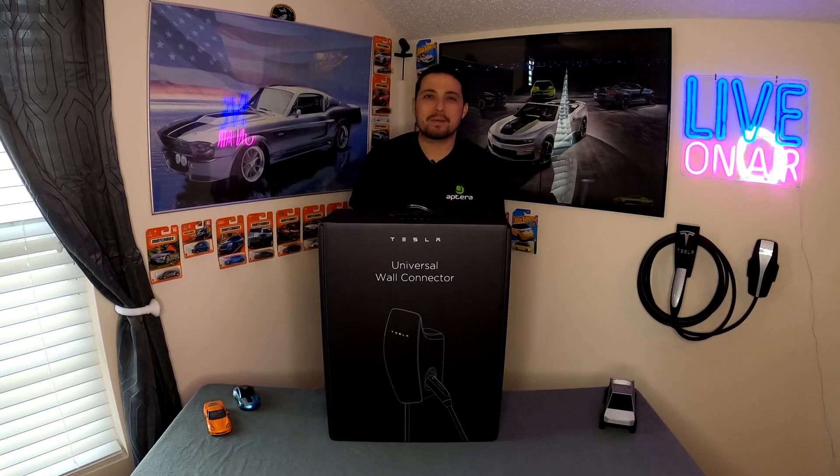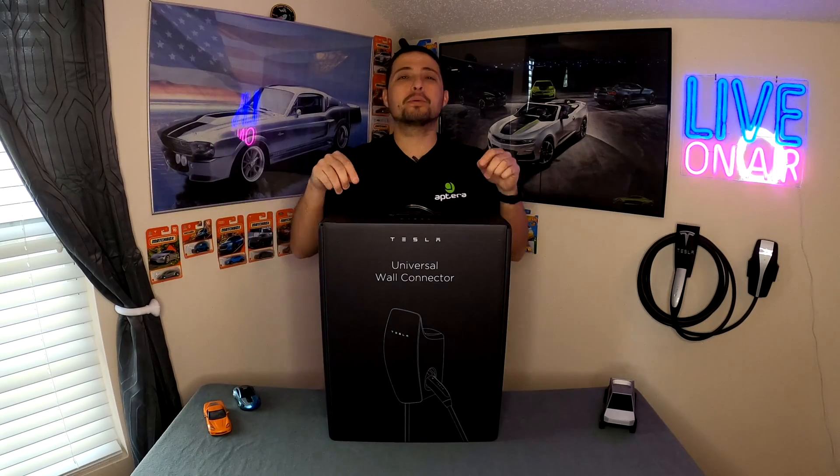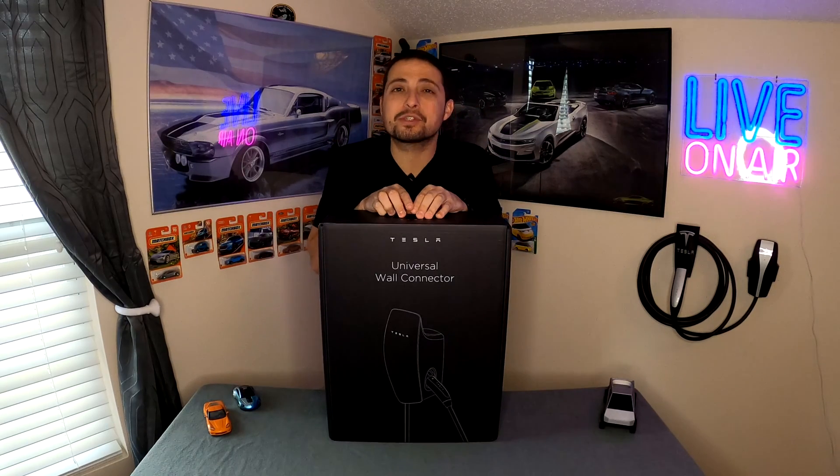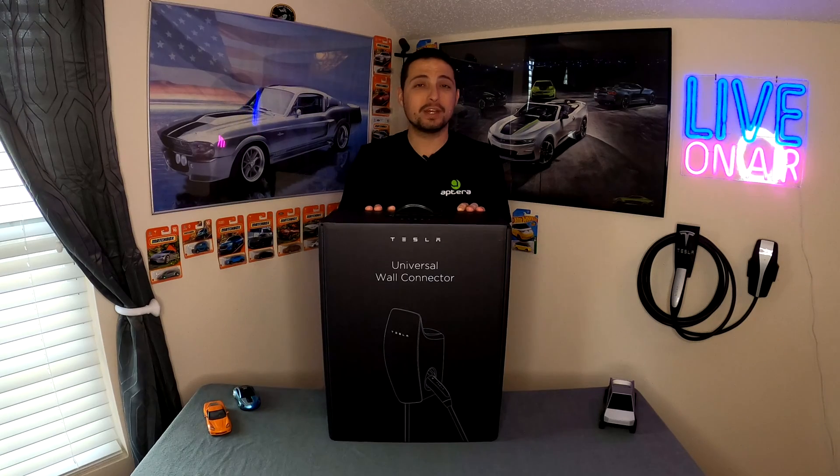Hello everybody and welcome to another episode of Tech Motoring. On today's episode we're going to be taking a look at the Tesla universal wall connector for your J1772 vehicle or your Tesla vehicle with the NACS plug. We're going to dive into the unboxing today, take a look at this product up close, and then we'll be getting it installed in a future episode. Make sure you stay tuned and hit that subscribe button.